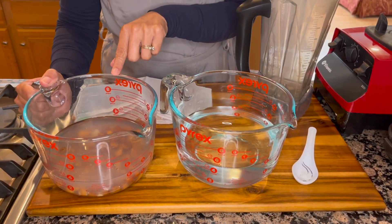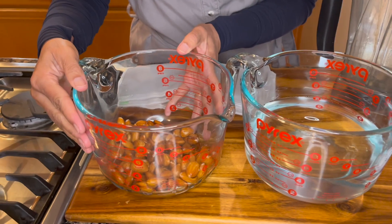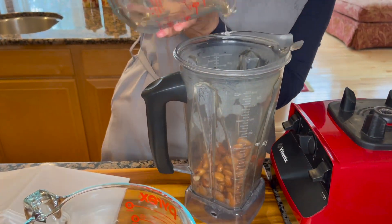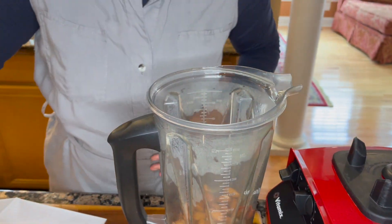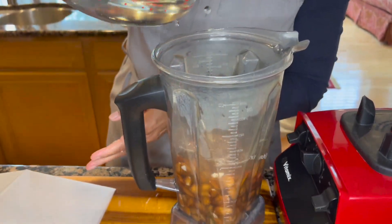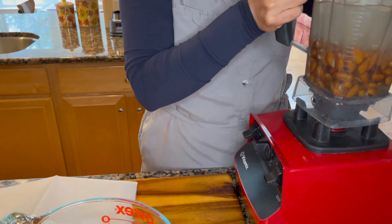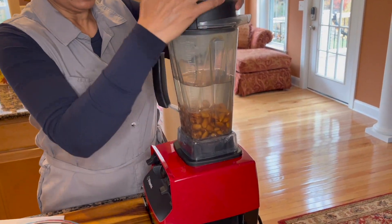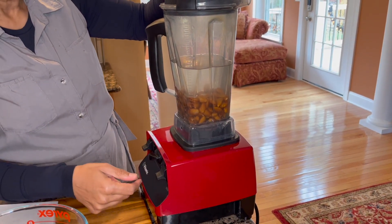I'm going to go ahead and rinse these almonds and get them to our high power blender. I am ready with my almonds — drain them, rinse them thoroughly, and in they go. To this I'm going to add a scant pinch of sea salt and four and a half cups of water. I'm going to reserve a little bit of it to use in our second grind.